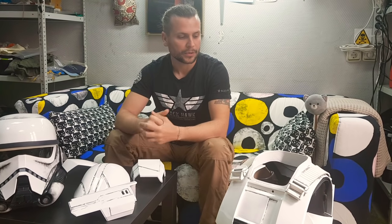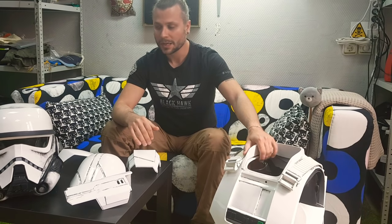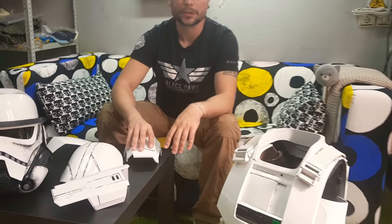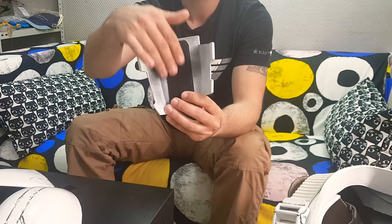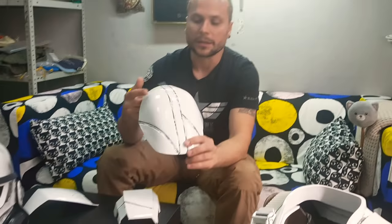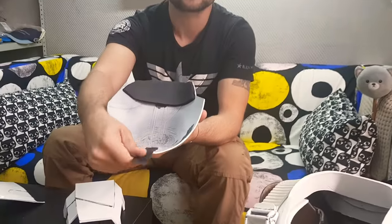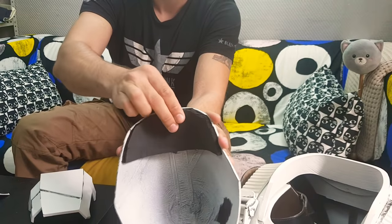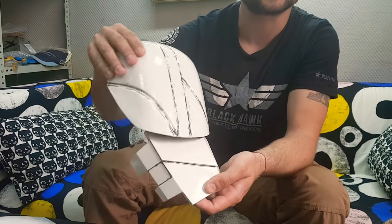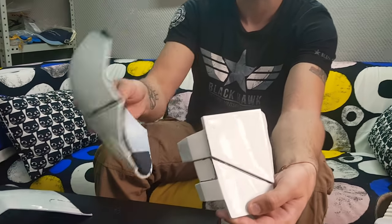I want to tell you some tricks and tips from my experience using this Patrol Trooper armor at Comic-Con. The first thing is strapping. I used a very simple scheme of strapping and I used Velcro — just industrial Velcro glued to the inner side — and it works perfectly. The other thing is the shoulder bells. I used Velcro as well and I glued soft foam here, so when I'm walking and moving the shoulder bell moves over the biceps and doesn't make any scratches. As you see, no scratches here, and it works great.